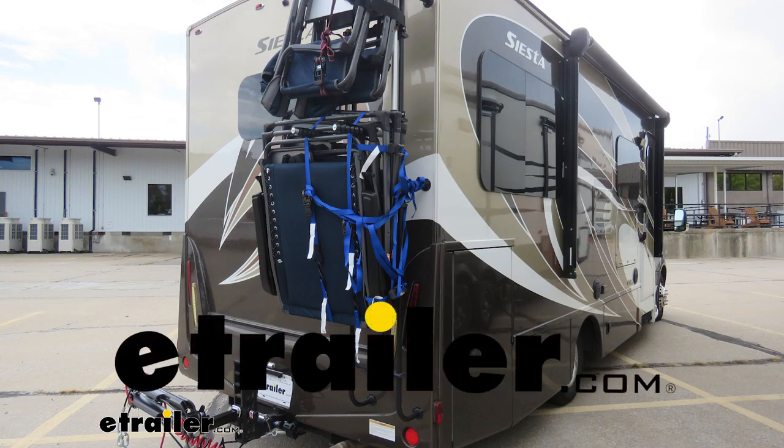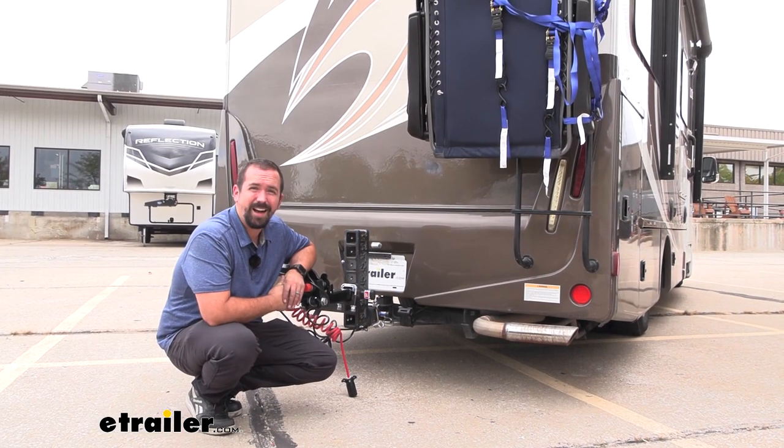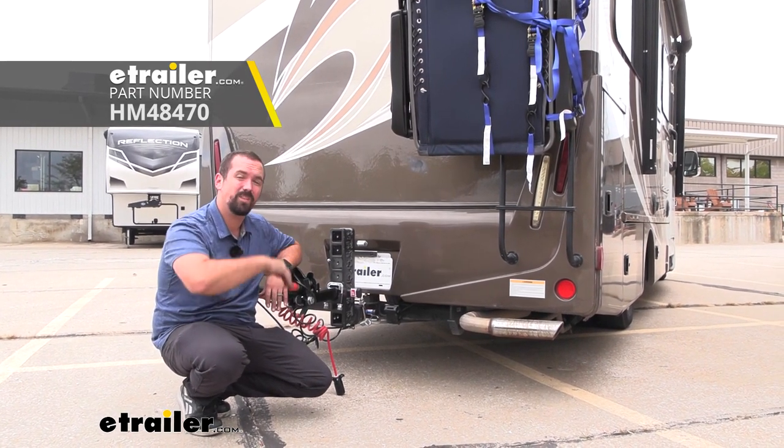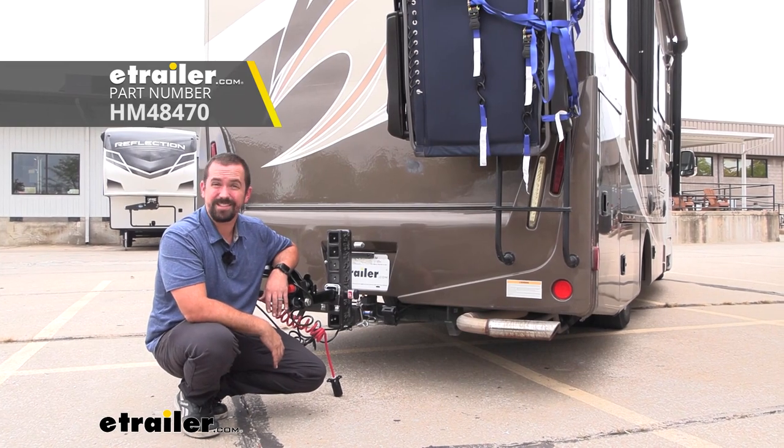Hello neighbors, it's Brad here at eTrailer. Today we're taking a look at and installing the Hopkins 7-way as well as 5-flat and 4-flat on a 2017 Thor Siesta.